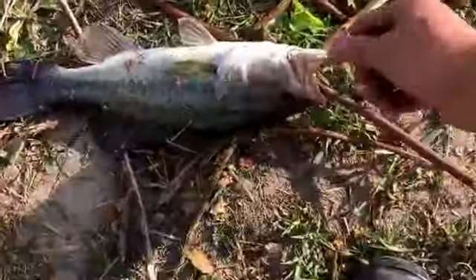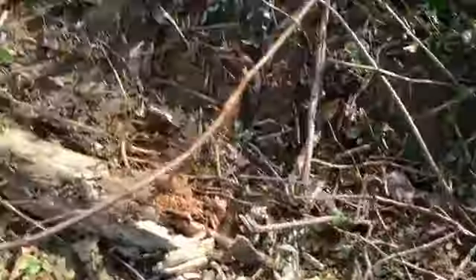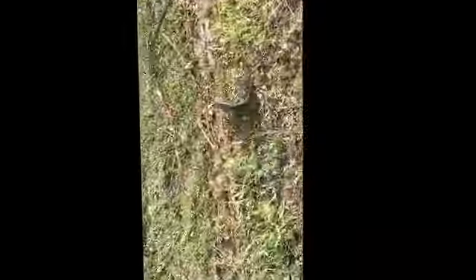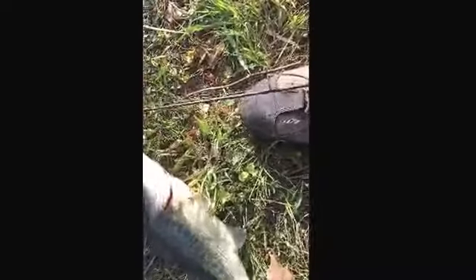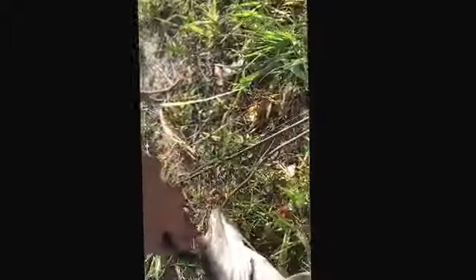Just caught another — about a pound and a half — in the same spot. I threw it right out there and he nailed it, just a few seconds after it was in the water. They're hitting right off the top. I'm gonna try my new pole. We'll get back to you. Just caught another about two and a half pounder — took a few casts but I got right on the edge of the green cap and nailed him.